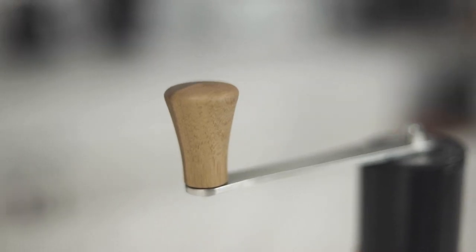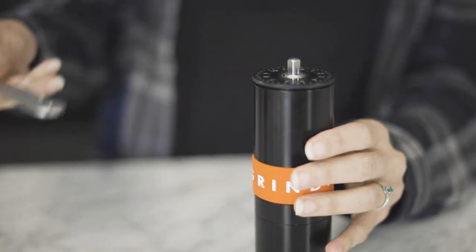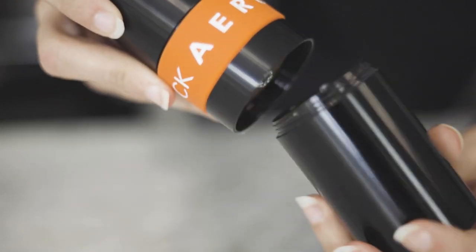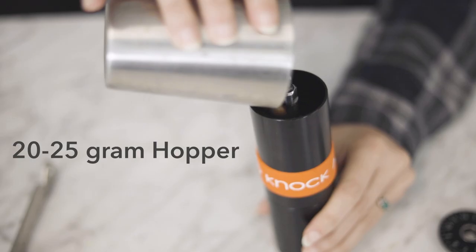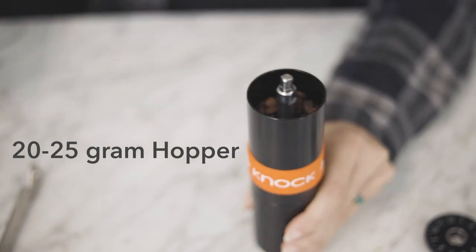It has a really pretty walnut pommel at the end, a magnetic lid with laser-etched grind settings, and a threaded grinds catch. This model stands a little bit taller and slimmer than the previous — it's six and a half inches tall — but it still maintains a hopper capacity of 20 to 25 grams.